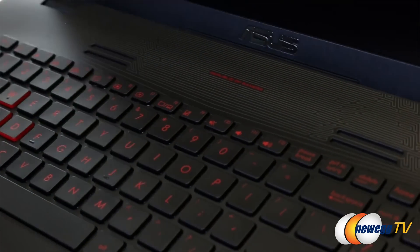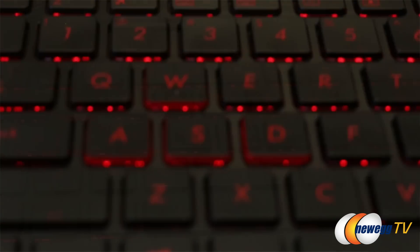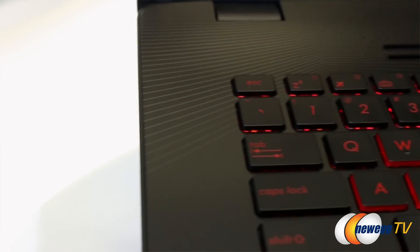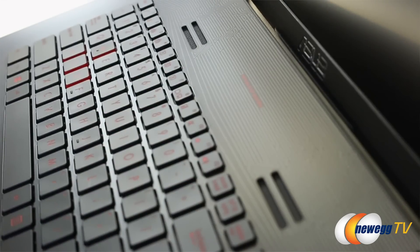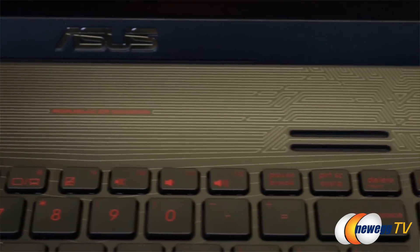The keyboard has a decent amount of travel for a notebook and offers red LED backlighting, with the WASD keys lined with red to make them stand out for gamers. You won't find any preset macro keys here, but to make up for that, the GL752 has higher quality speakers compared to what you'd find in most laptops in this price range.